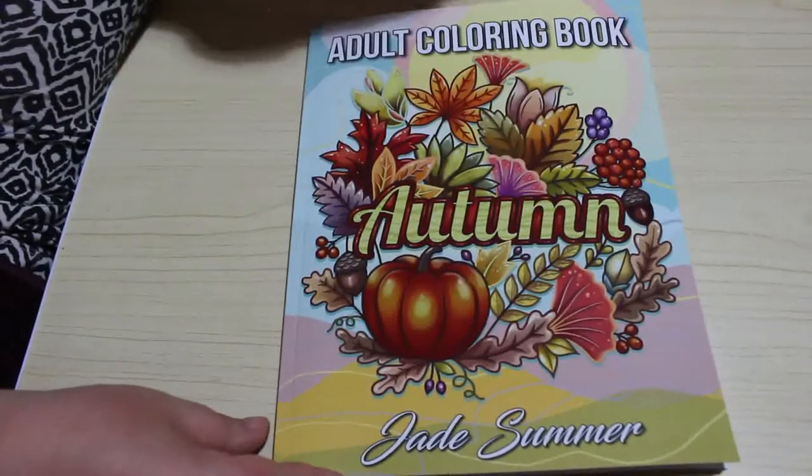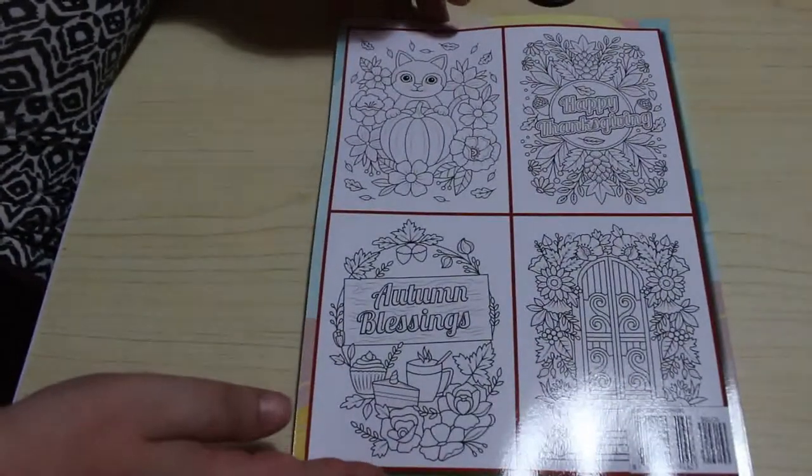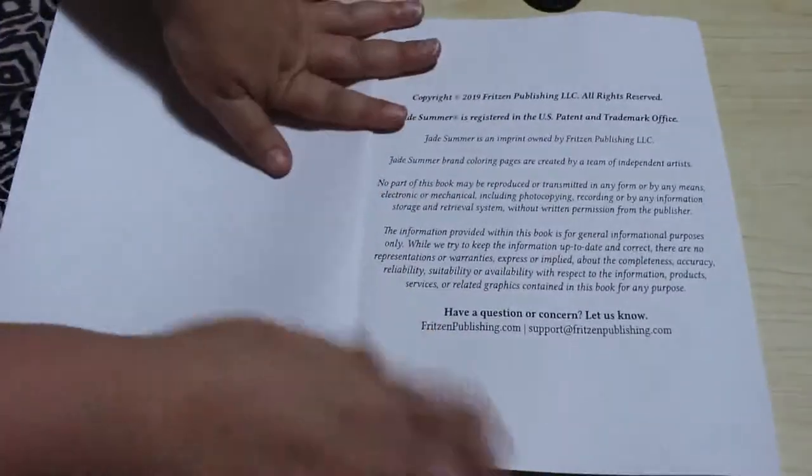So I haven't looked through this, I haven't coloured in this yet. This literally only just arrived, but then you don't know when that is because who knows when I'm putting this up. So let's have a quick look through this one.